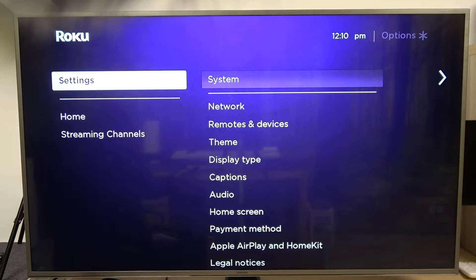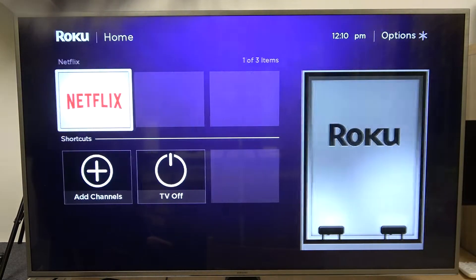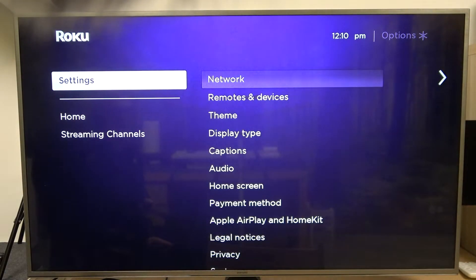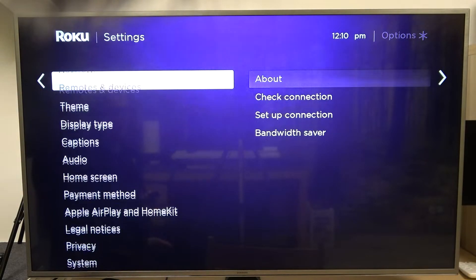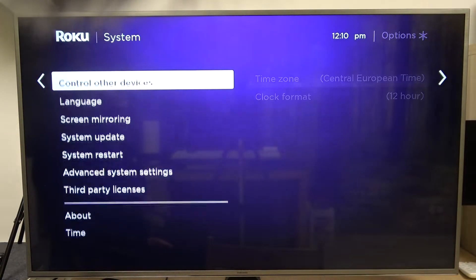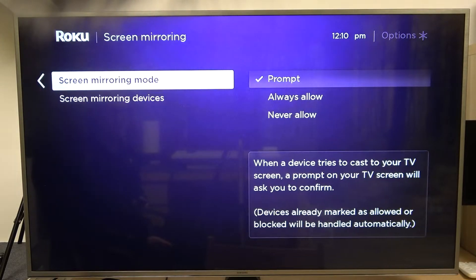In order to do that we'll need to navigate to the settings using the Roku remote. Press the left button, then go to settings by pressing the up button and click OK. Now scroll all the way down till you find system settings, click OK, and then go to screen mirroring right here and click OK.